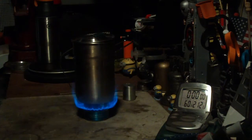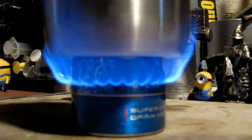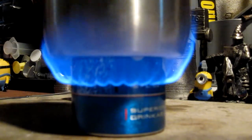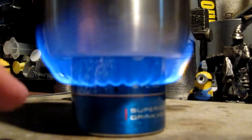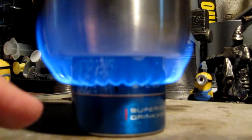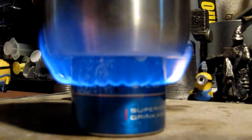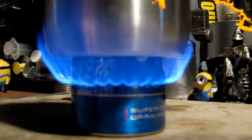Two cups of water starting at 60 degrees. We're now two minutes into the test — the temperature is up to 109 degrees Fahrenheit, which is a little bit faster than what I thought it might do. You can see that the flames are kind of going up and right around the outside of the pot. This burner really is made for a wider flat bottom pot, but it still seems to be heating it up fairly well.